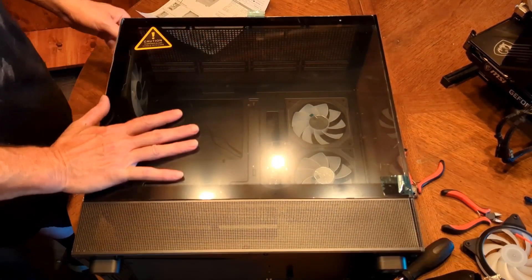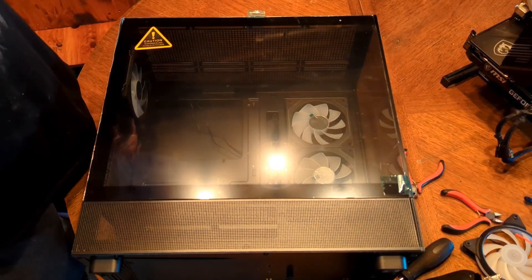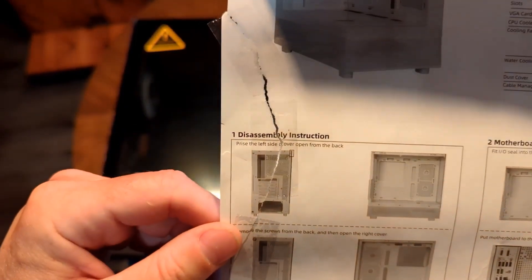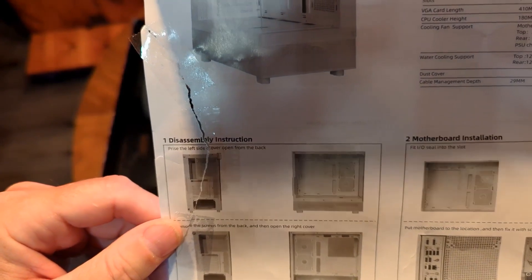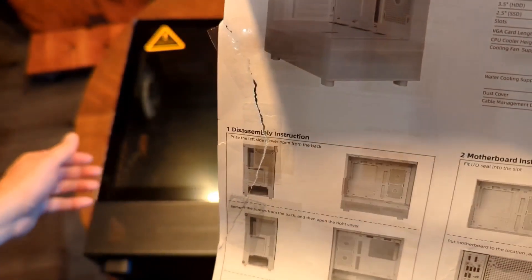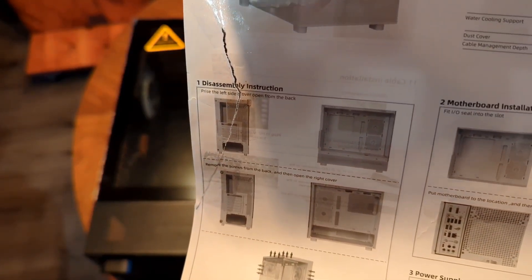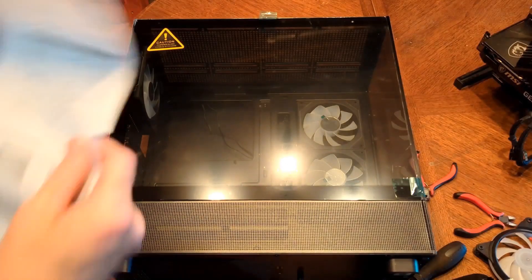So this is the instructions from the new box and it is not really clear. I have to figure out how to open the top of the case. I checked the instructions and it says 'pry the left side cover open from the back.' I assume that means pry the left side cover from the back, but there's really no instruction on what to do or how to do it.